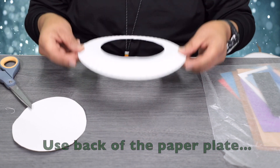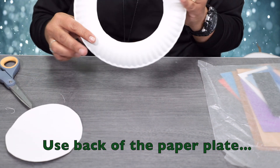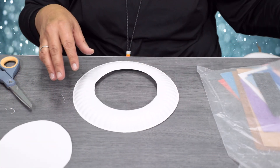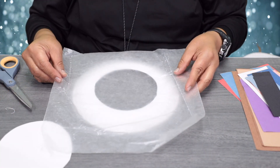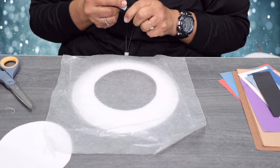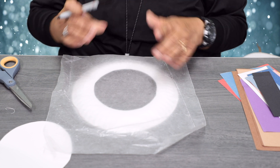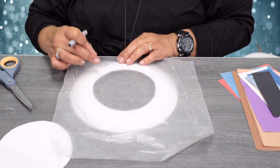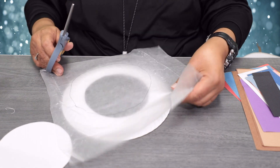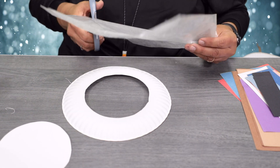Once you're done, go ahead and turn it around — we're going to use the back side, not the front. Then take some wax paper and we're going to make a circle, roughly half the size of the paper plate, and go ahead and cut that circle out.